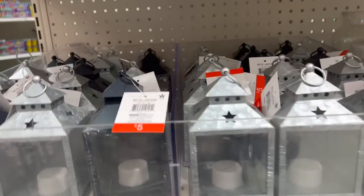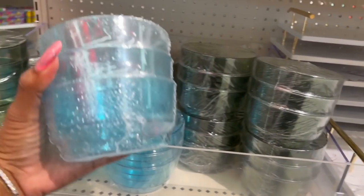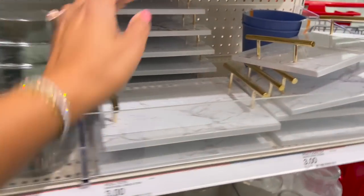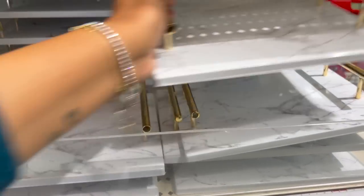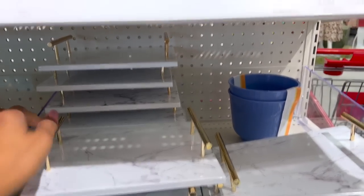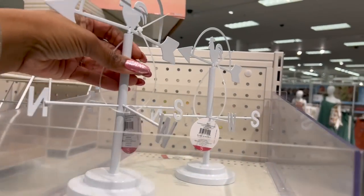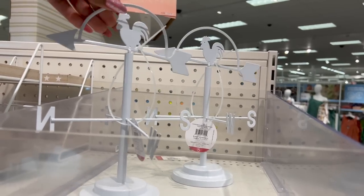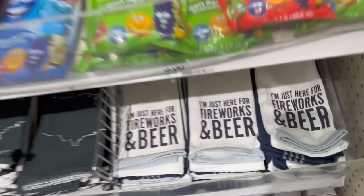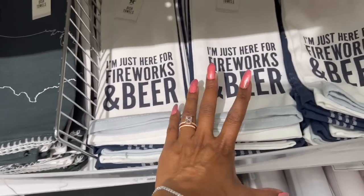They also have these, which we've seen before, and the tea lights. These look new — little three-packs of snack bowls for three dollars. I love this pool tray — look how cute that is, so pretty — three dollars. And I love these with the rooster design — so cute — these are five dollars. Over here, 'I'm Just Here for Fireworks and Beer' — I showed you guys this on my last Target walkthrough; there are still plenty of them, and these are five dollars.